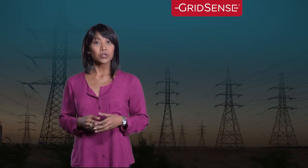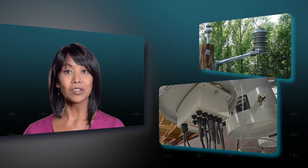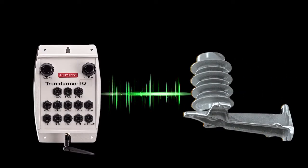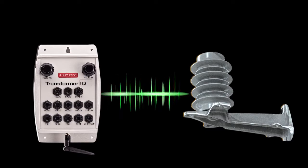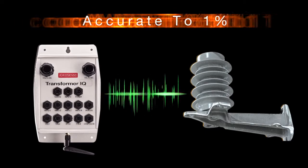GridSense has introduced a simpler, more cost-effective method. This solution for Volt/Var transformer efficiency monitoring has two components: the cast resin insulating voltage divider for direct voltage measurements to 25 kilovolts, and the Transformer IQ monitor. Transformer IQ is uniquely designed to capture the very low power signal that the voltage divider emits, and it does so within 1% for maximum accuracy.